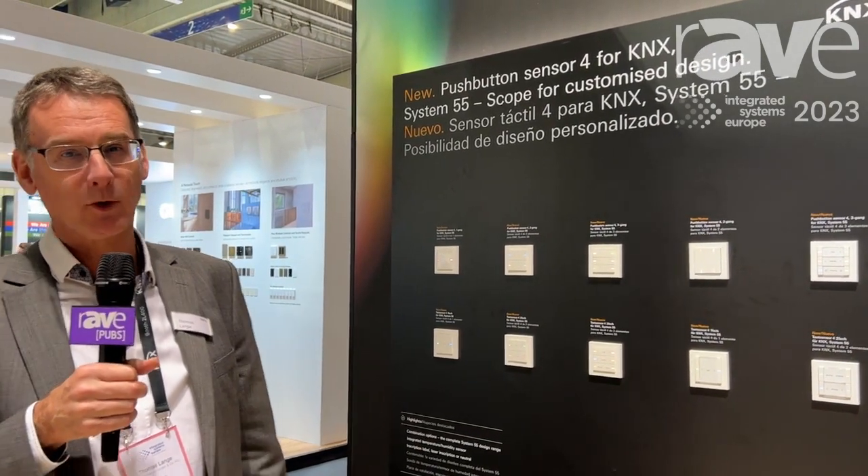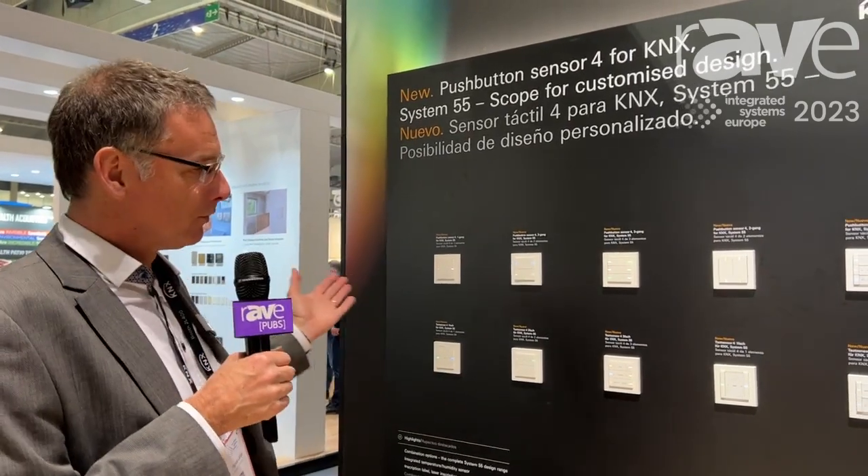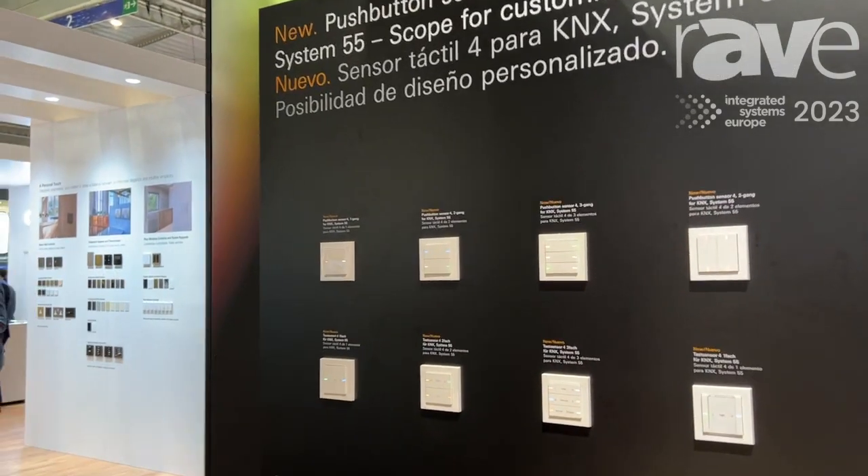Welcome. We are here at ISE 2023 in Barcelona, at the Gira booth. My name is Thomas and I want to introduce you to our new Push Sensor 4 for KNX.